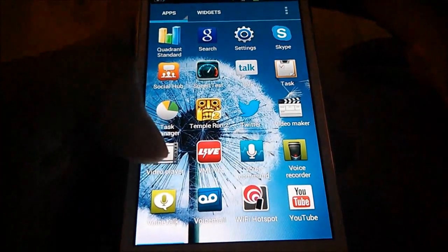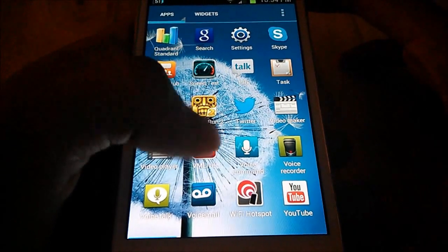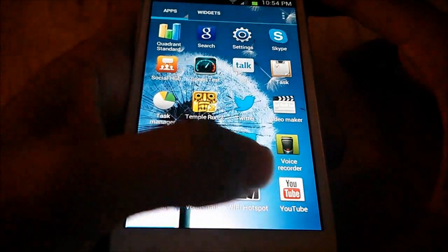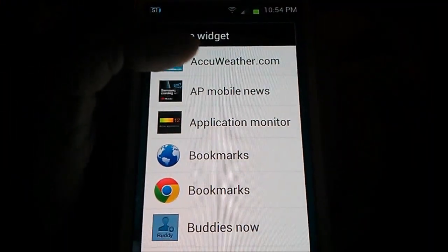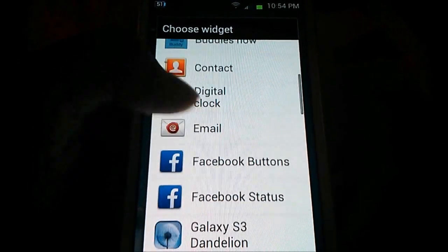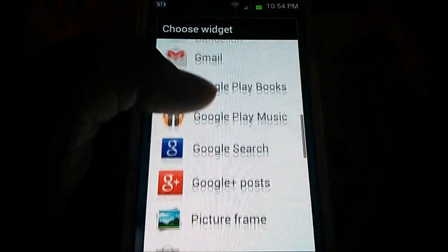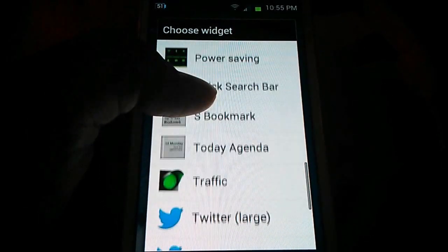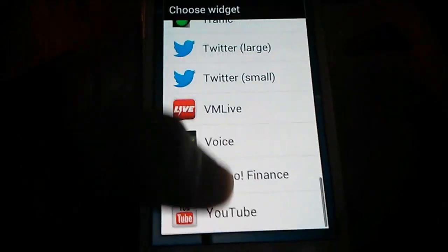There's a video maker — since the camera takes 1080p video, you can make and edit movie clips with that — plus a video player. It comes with Virgin Mobile Live, which is like a music player, visual voicemail, and YouTube. For widgets it doesn't come with too much: AccuWeather, application monitor, digital clock, Gmail, music widget, picture frame, power saving, Twitter, Virgin Mobile Live, and YouTube.